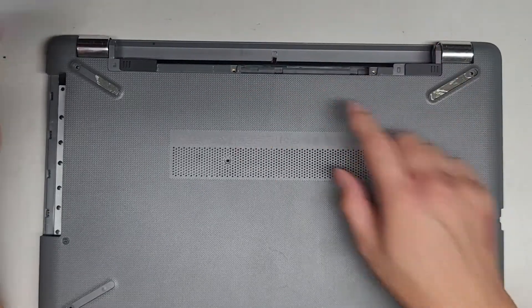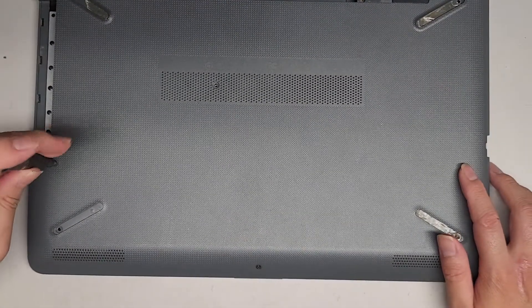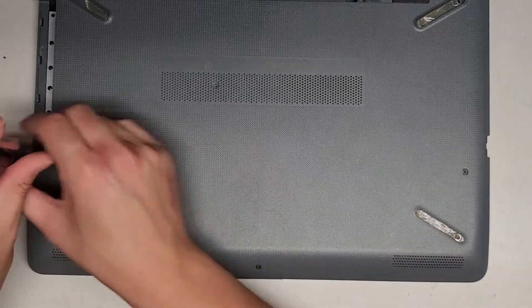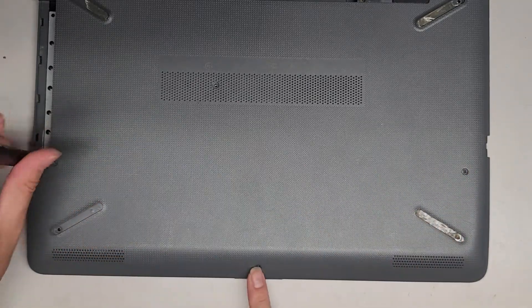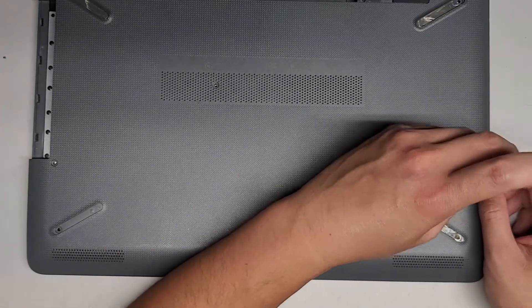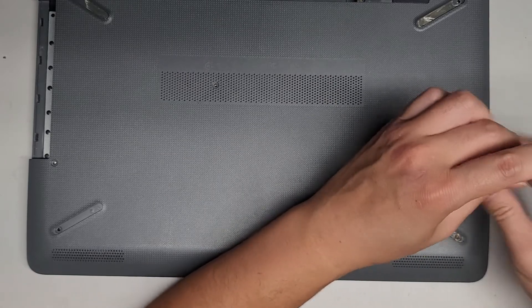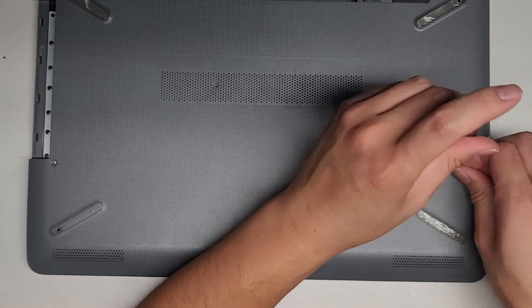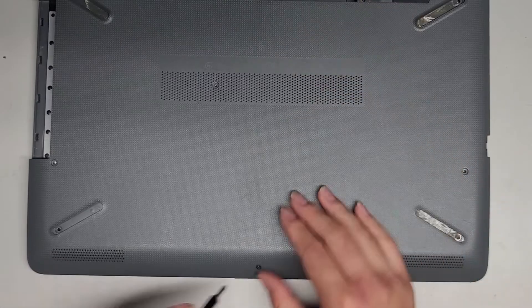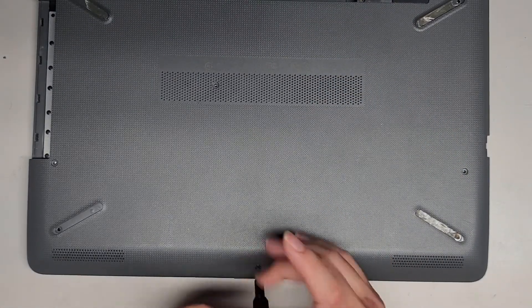Now we got all those screws out. We're going to get the two over here out — this one and this one — and then there's one more down here. Hopefully you guys were able to remove these screws underneath the rubber feet. And then we have one more right here. We're just going to be replacing the hard drive, but I'll show the other internal components.